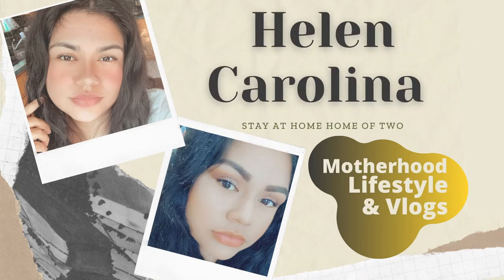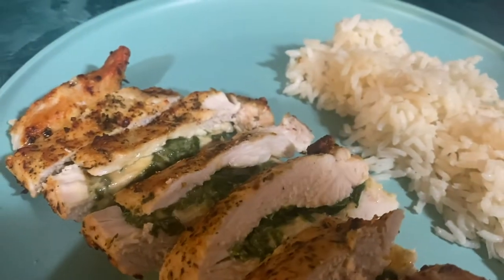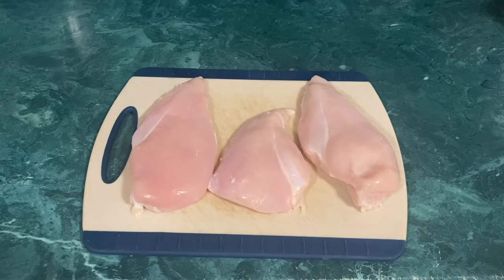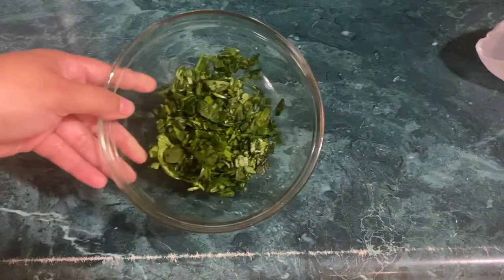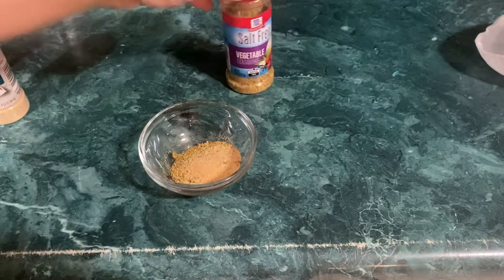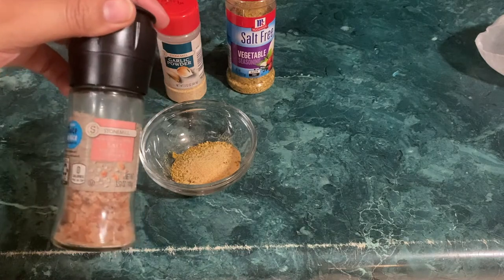Hey guys, welcome to today's video! If you guys are new here, hi, my name is Helen Carolina and I am a stay-at-home mom of two. Today we're gonna be making some chicken breast stuffed with spinach and cheese, and some rice. I'm going to be using three skinless and boneless chicken breasts, half a cup of blend cheese, a handful of spinach sliced into small pieces, and for seasoning: mixed vegetable seasoning, garlic powder, black pepper, and salt.